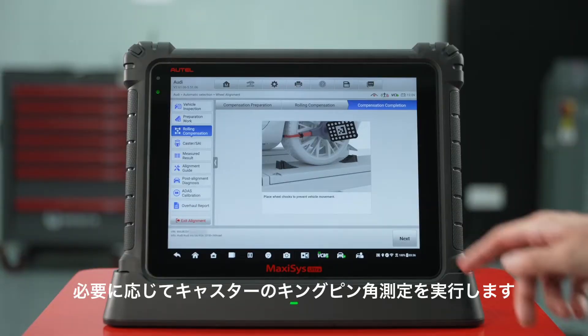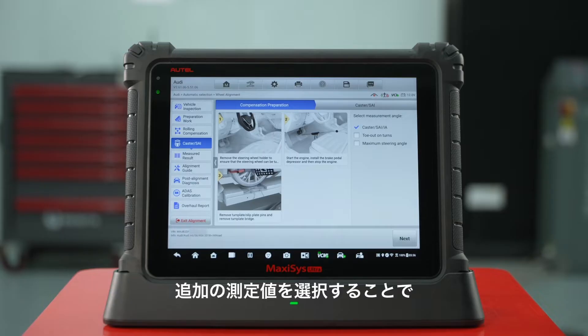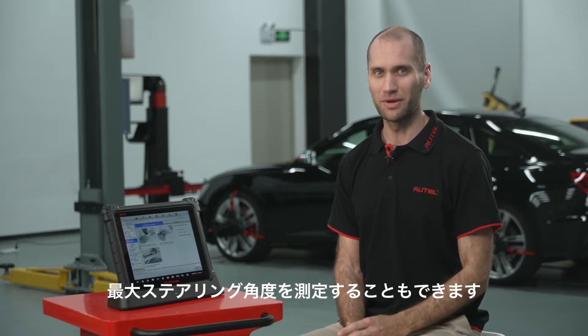Now perform caster SAI measurement. If required, you can also measure the Ackerman angle, also known as toe-out on turns, as well as maximum steering angle by selecting the additional measurements.